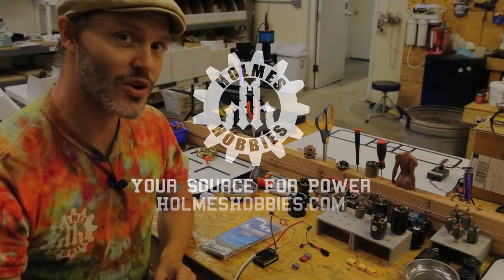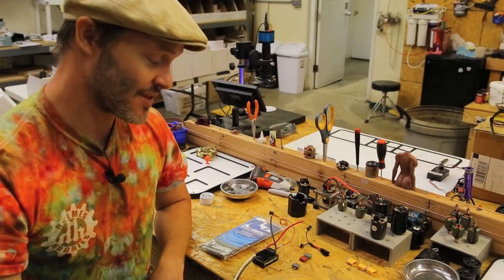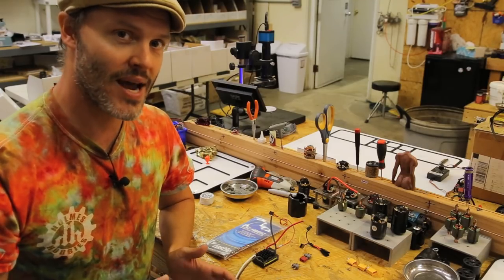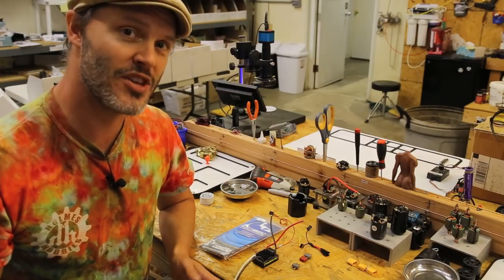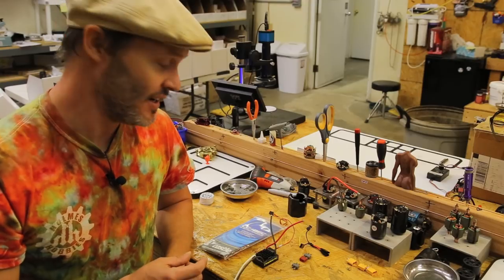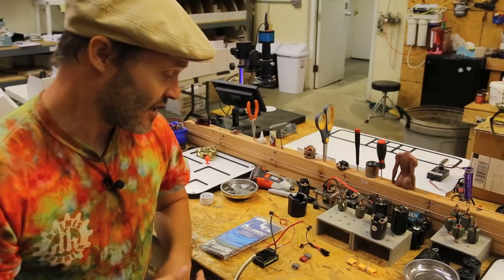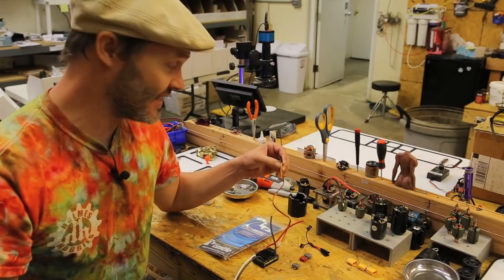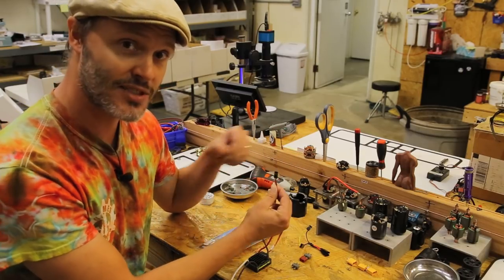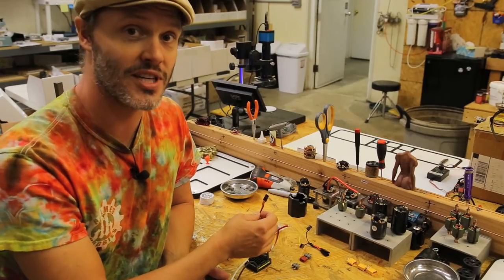Today's topic is the BEC, or battery eliminating circuitry. These days it doesn't actually get rid of a battery, but back in the day you used to have to run two batteries in your RC car or truck — your main pack, probably a six-cell nickel metal hydride, and then a four or five cell NiCad pack to power the radio. Now to get the proper low voltage to your radio or receiver, these days we have an internal BEC inside the ESC, the electronic speed control. This wire puts out six volts of power, so you don't need an external battery for your radio, and this is pretty much standard across the industry.